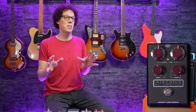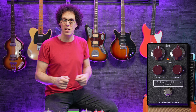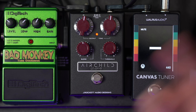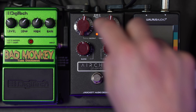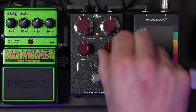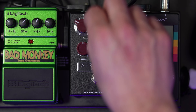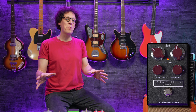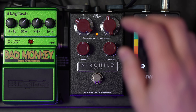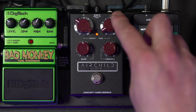Then we have the threshold, which determines how much compression you're using — all the way to the left is no compression, all the way to the right is maximum compression. Because this is a recreation of a tube compressor, maximum compression is not just going to be compression — it's also when you hear the voice and the characteristics of that style of circuit, and you can get quite gainy and growly like the original Fairchild. The threshold interacts nicely with the level knob, which is kind of like a master volume, and they're very intuitive together — as you tweak one, you'll need to tweak the other.